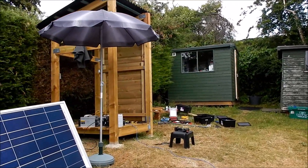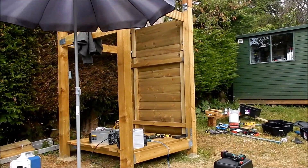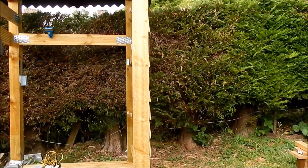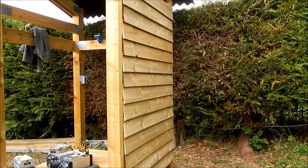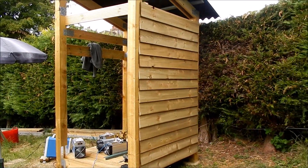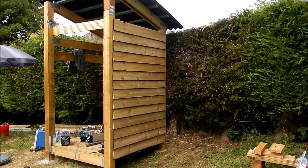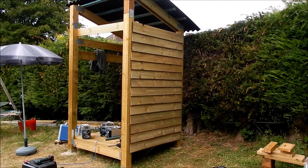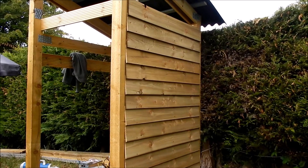Hello fans of the modular shed! Let's check out the modular shed, and in particular the side. You can see I've got feather edge, which is normally used for fences, but I thought I'd use it for my shed, attached to the side of the shed.